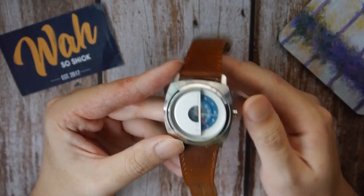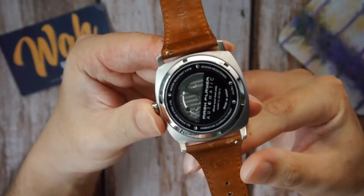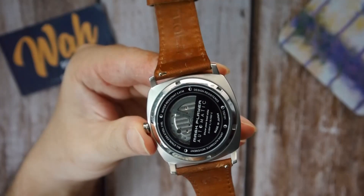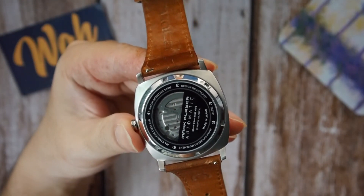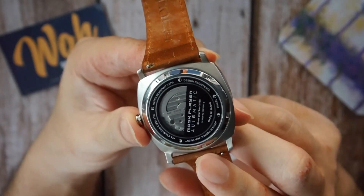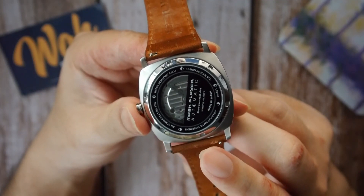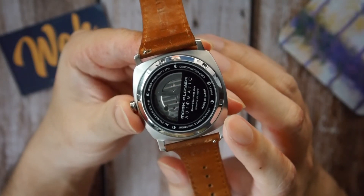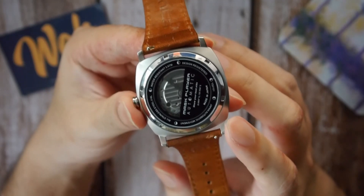The water resistance rating for this is 50 meters — you can see it says so on the case back — so you should be able to use it in any situation that doesn't involve prolonged contact with water. You can also see on the case back that the movement inside is the Miota 8-2-SO, which also powers the previously reviewed AVL2. That's unsurprising given that the Miota 8-2-SO movement is one of the only affordable skeletonized movements on the market currently.